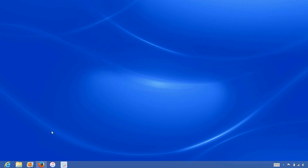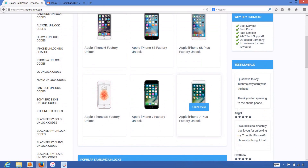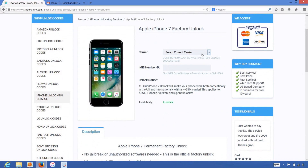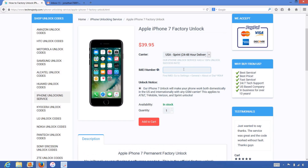Now that we have the IMEI number of the iPhone, we will go on the computer and open the internet browser to go to techmajesty.com. Once we are on this website, we will place an order to unlock our iPhone. We will choose the iPhone 7 since that is the phone we are unlocking today. For the carrier option, you will choose the carrier your iPhone is locked to, such as AT&T, T-Mobile, Verizon, Sprint, Boost Mobile, etc. I'm going to choose Sprint since that is the carrier my iPhone 7 is locked to.